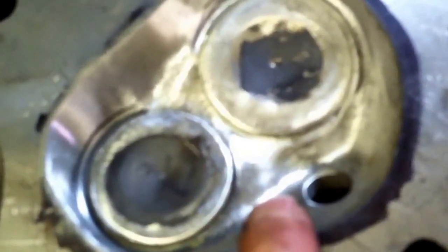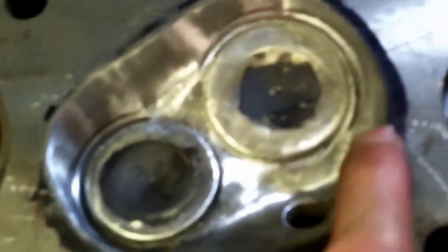So it's a much larger combustion chamber. You're probably losing a little compression. I'll re-CC these heads and see how much the volume has changed. Prior to all this work, this was 60.5 cc's — or 60.5 milliliters, it's the same unit. I'll re-CC this head and see what it's like after all this work.